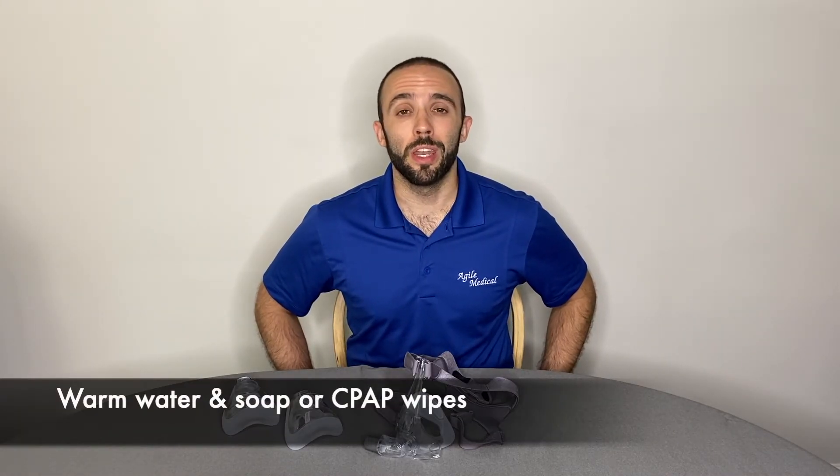CPAP cushions should be cleaned daily. Use warm water and a mild soap or a non-alcoholic unscented wipe. Be sure the cushion is completely dry before reassembling and reusing.